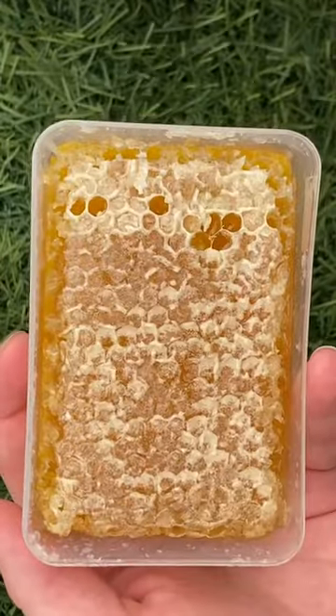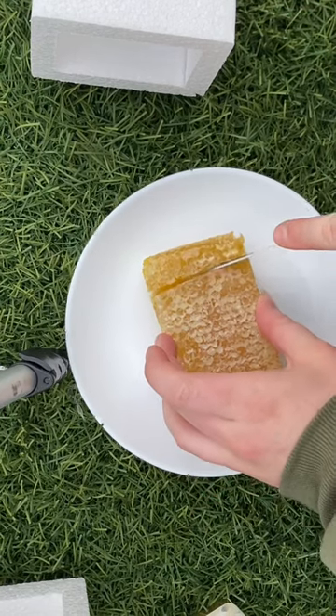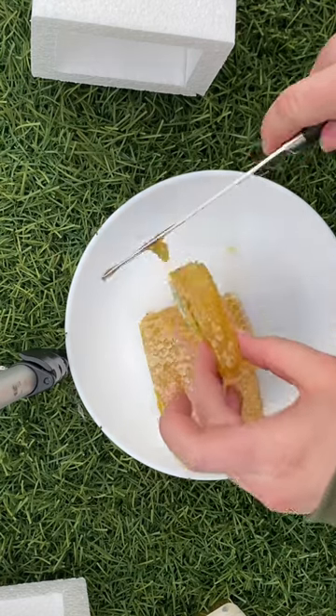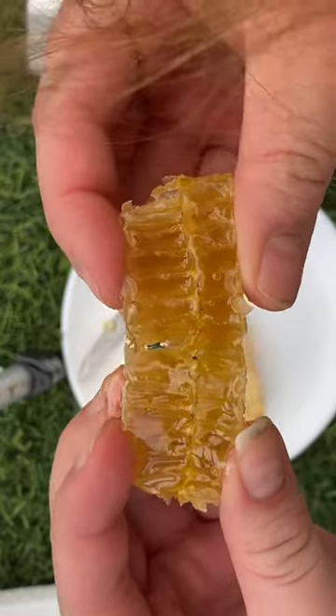I cut into it and it definitely had a weird texture and was very sticky, but it tasted just like honey. The honeycomb part, the waxy part, definitely had a weird texture to it — didn't really have much of a taste, but definitely a weird texture.